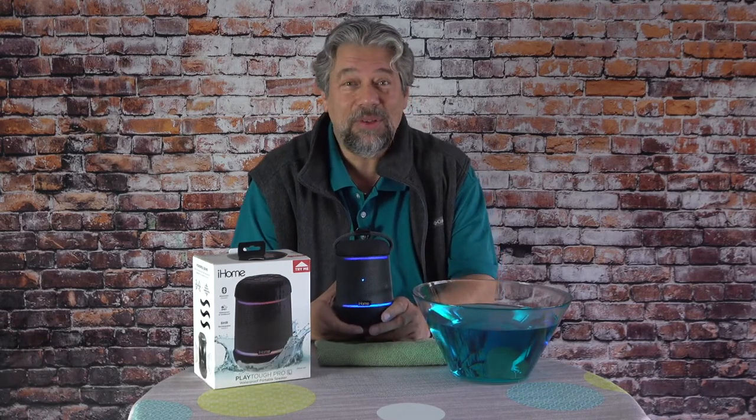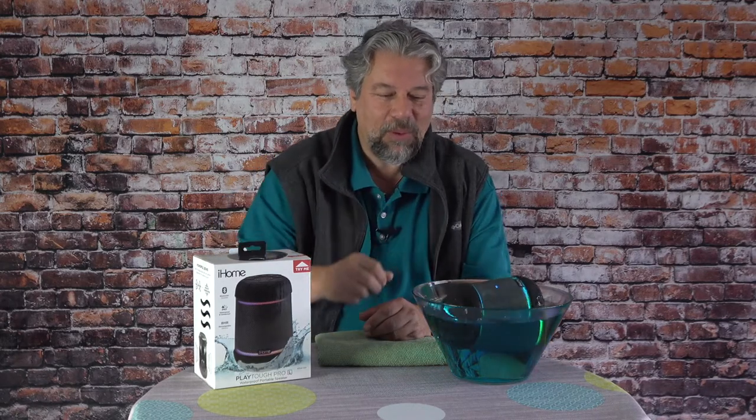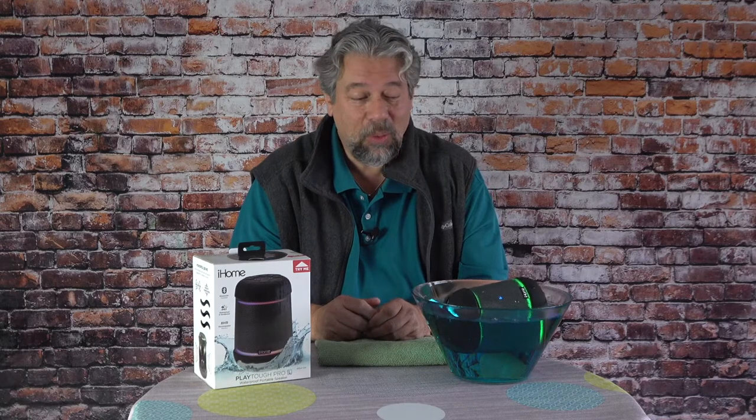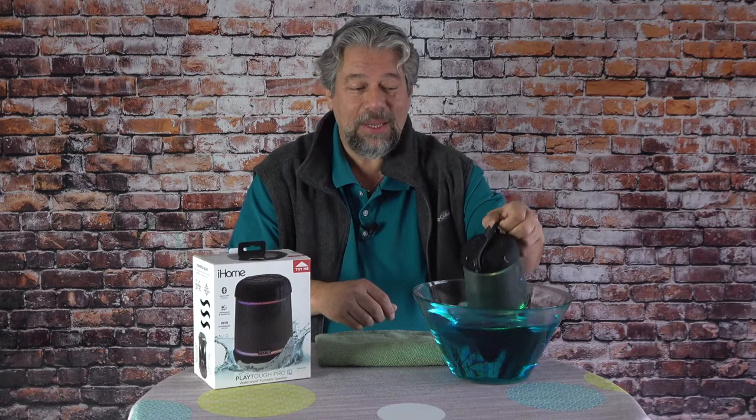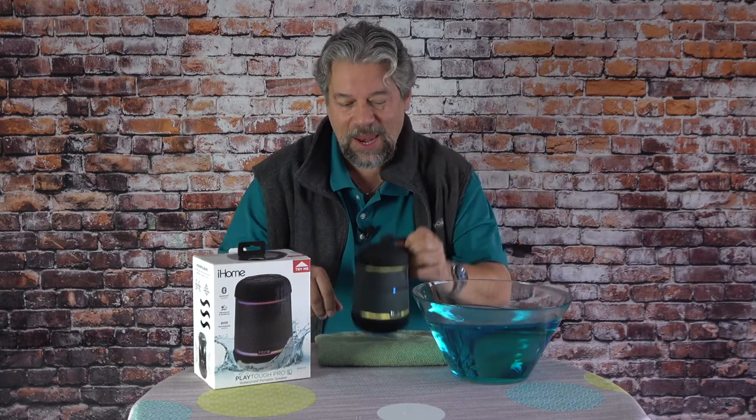It is IP67, so it's water and dust proof, and let's demonstrate this — it floats. If it falls in the pool or gets knocked off your boat while you're at the lake, it's not going anywhere. It is definitely tough. You can take it to the beach and not worry about sand damaging it. Very handy.